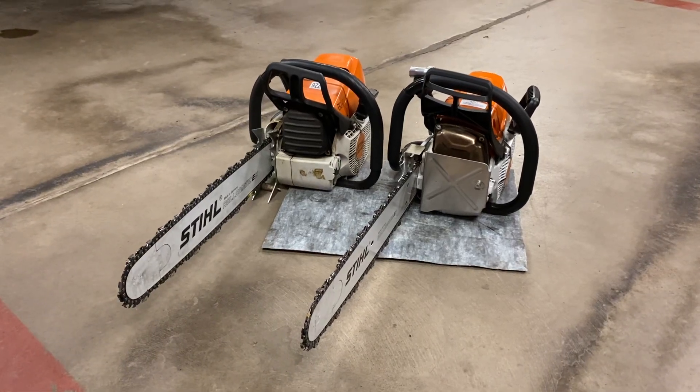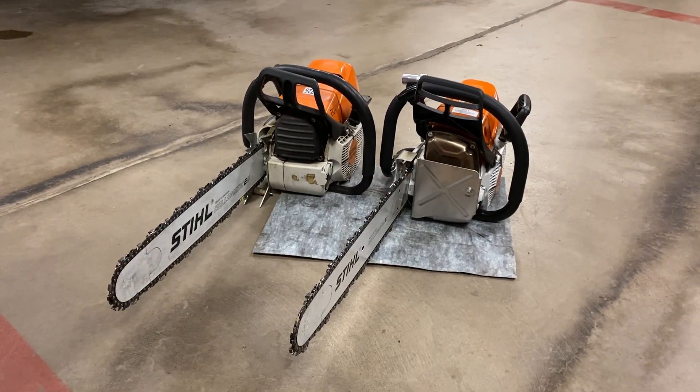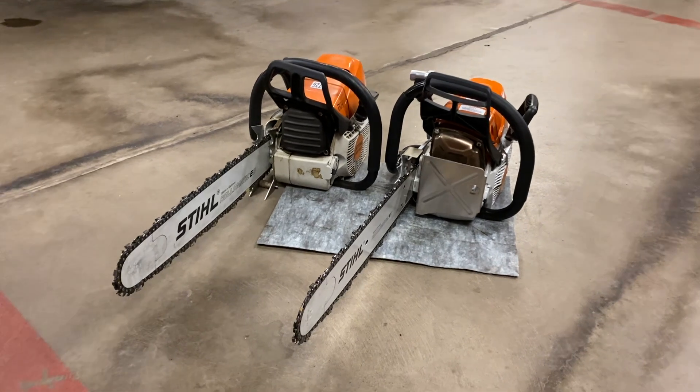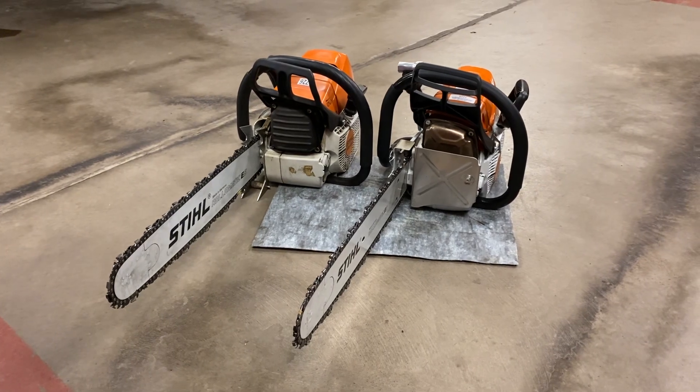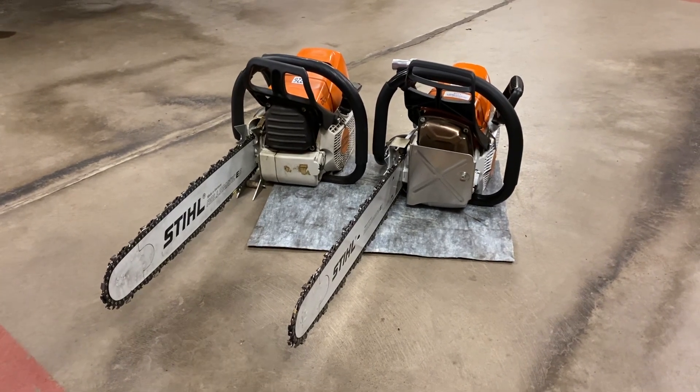This is the in-service video for the new Stihl 462 chainsaw that we just purchased. Our other engines have the 461 saw. This is a 462, and it does have a couple of differences.